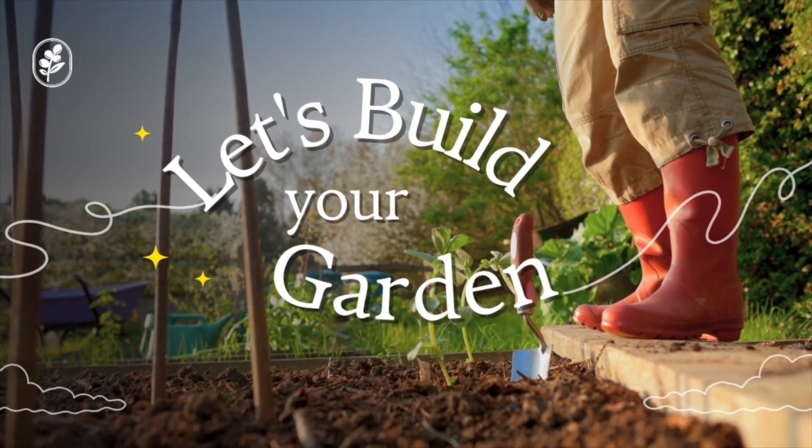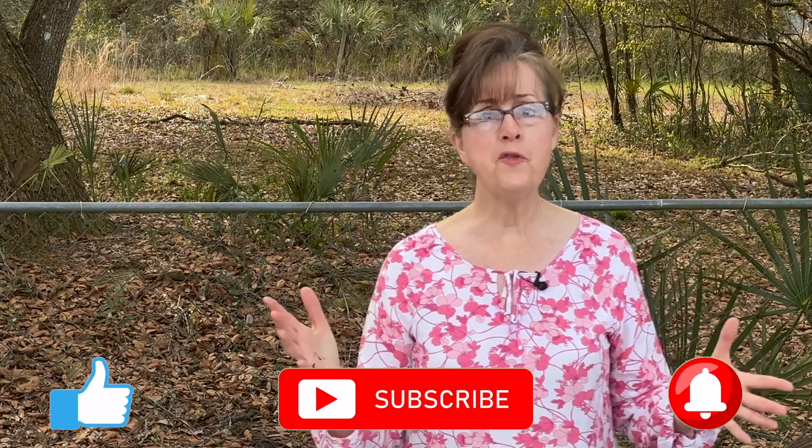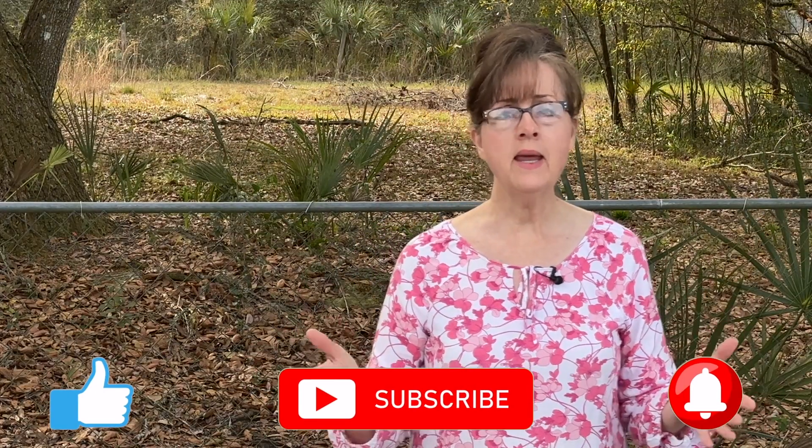Let's build your garden. Grow food as much as you can, as often as you can, and as long as you can. Hi, I'm Annette, and welcome to Kitchen Garden Farmhouse. Today we're going to be going over some amazing ways to start your sweet potato slips the easy way. Let's get started.